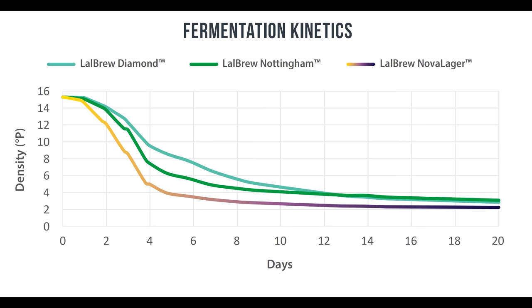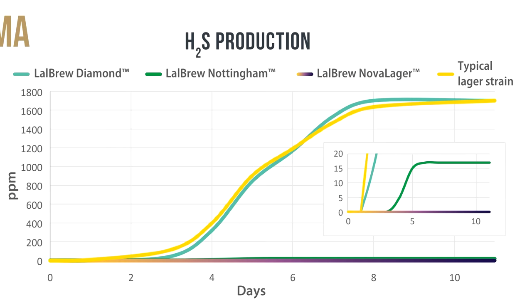With extremely low diacetyl and no H2S, which is your rotten egg gas or sulfur. You can see in this diagram at 12 degrees it fermented much faster than Diamond and even faster than Nottingham. Here you can see the H2S production between the different yeasts and it's non-existent in the Nova lager. It really is amazing — I think you're going to like it.